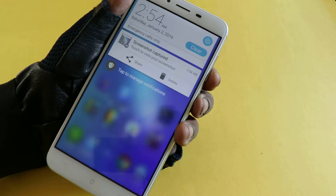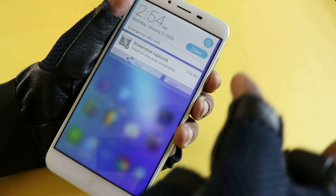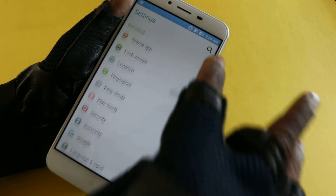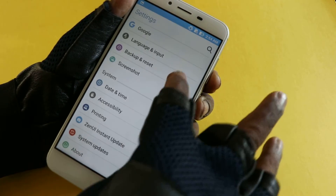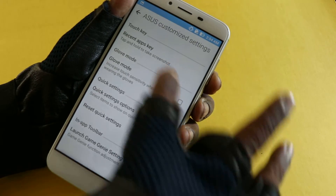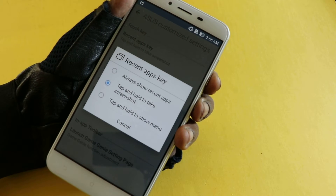These are the two ways to take a screenshot in Asus Zenfone 3 Laser. In case the recent menu option is not turned on, go to Settings, Asus customized settings, recent apps key, and make sure it is set to tap and hold to take screenshot.